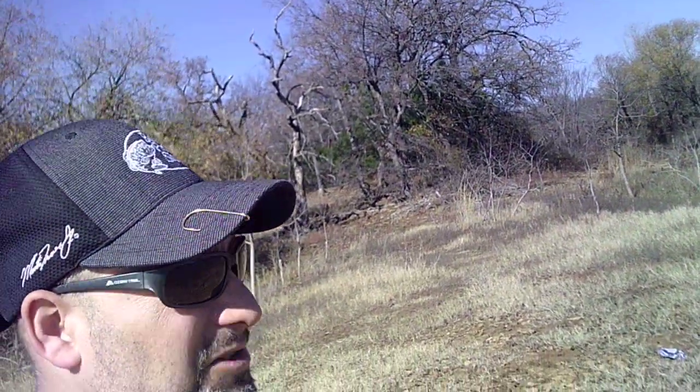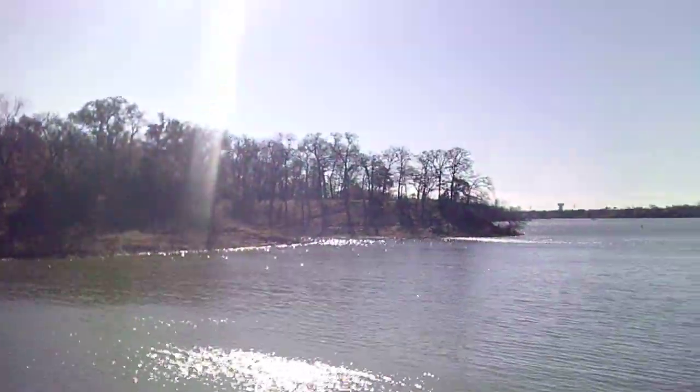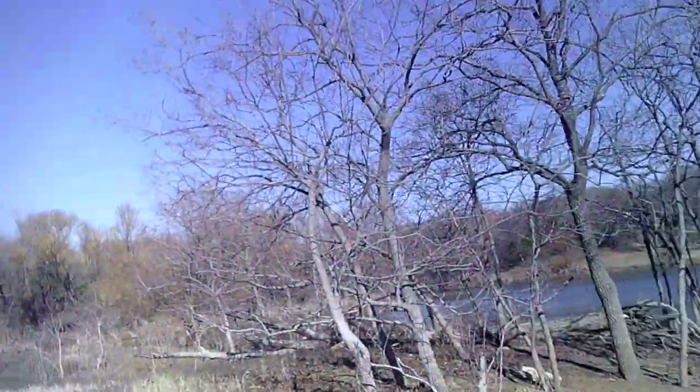Welcome to Bank Fish. Today I'm at Lake Louisville and we're going to do some fishing. I got a split shot rig and I've got a drop shot rig, so hopefully we catch something. This is bank fishing episode six, let's get started.